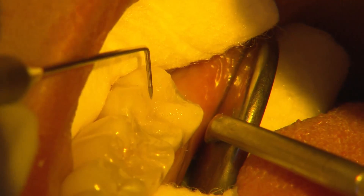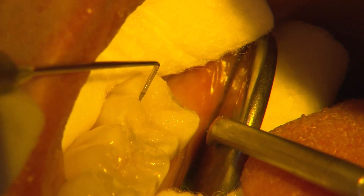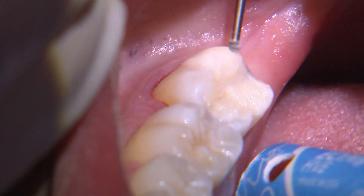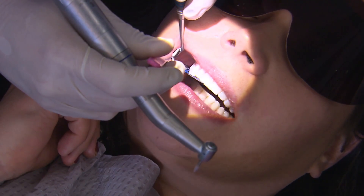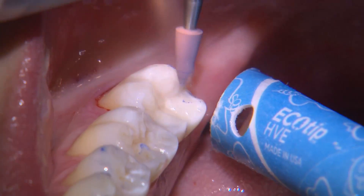I use an explorer to define the primary anatomy between each cusp slope. With a slow speed round burr, I'll remove any excess along the margins and adjust any high occlusal spots. I then finish with some rubber tip composite polishers to achieve a smooth surface.